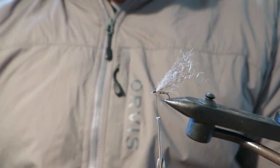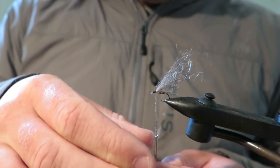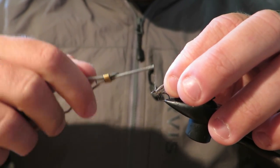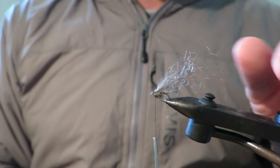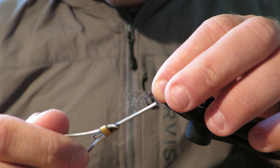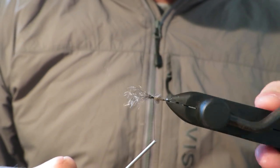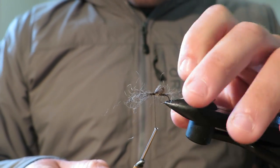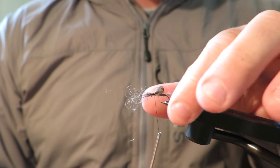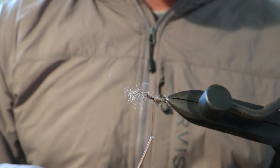Now what I also like to do is put a little turn of dubbing behind the loop wing just to help kick it up so it doesn't lay too flat along the body. And then I do the same just in front of the wing there just to give it a little bit of separation. Now fold the loop wing over like so. I kind of like my wing to go about halfway back along the body. I don't want it to go all the way back because then it doesn't really look like an emerging mayfly — it just looks like a blob. It's nice to have a little bit of difference between your slim body and the loop wing.